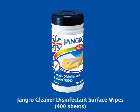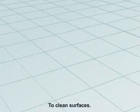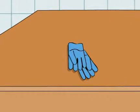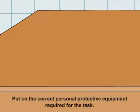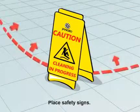Using the Jangro Cleaner Disinfectant Surface Wipes to clean surfaces. Before beginning any sort of cleaning, ensure that you put on the correct personal protective equipment required for the task. Begin by placing safety signs around the work area.